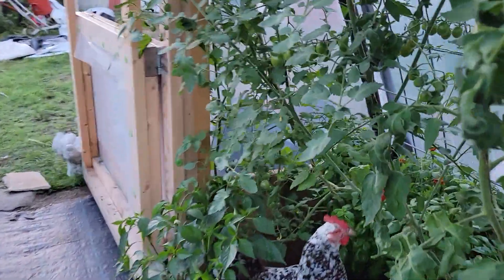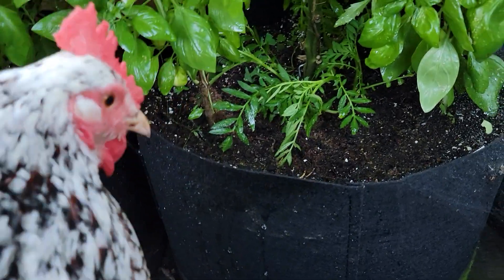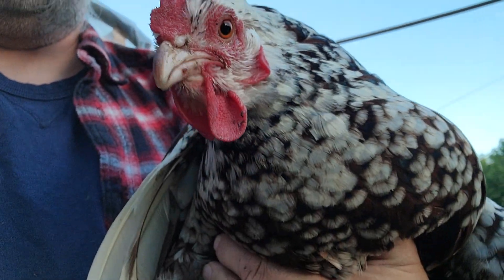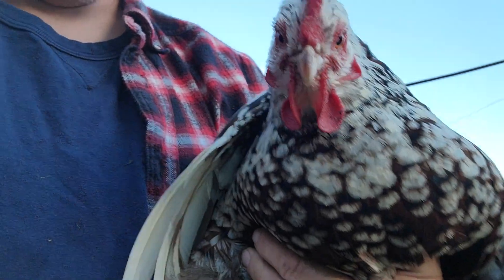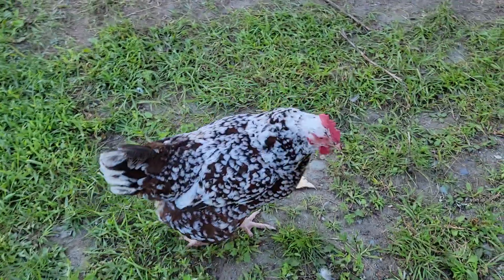Hey, get out of there! See, this is the problem. Come on, you don't belong. The guilty subject — they love tomatoes and the mulberries. There's plenty of other stuff for you to get into. Go away. I won't shut the door.